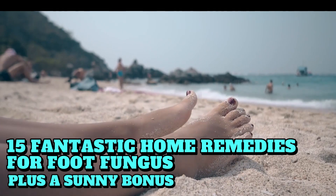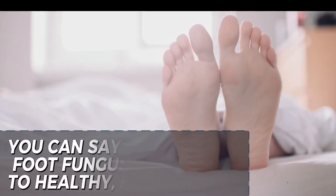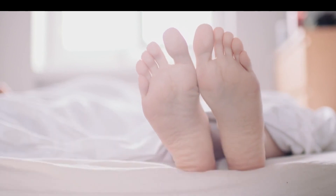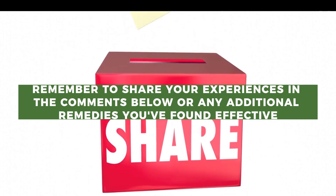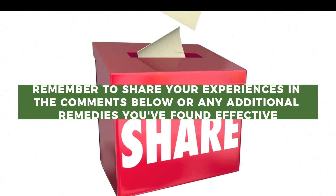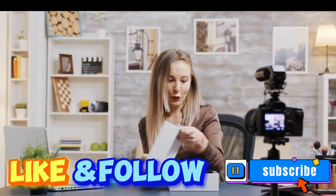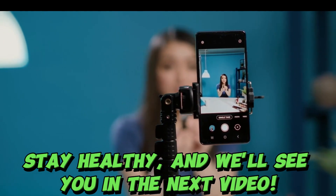There you have it — 15 fantastic home remedies for foot fungus, plus a sunny bonus. By following these tips, you can say goodbye to foot fungus and hello to healthy, happy feet. Remember to share your experiences in the comments below or any additional remedies you've found effective. Be sure to like this video and subscribe to our channel for more health-enhancing content. Stay healthy, and we'll see you in the next video.